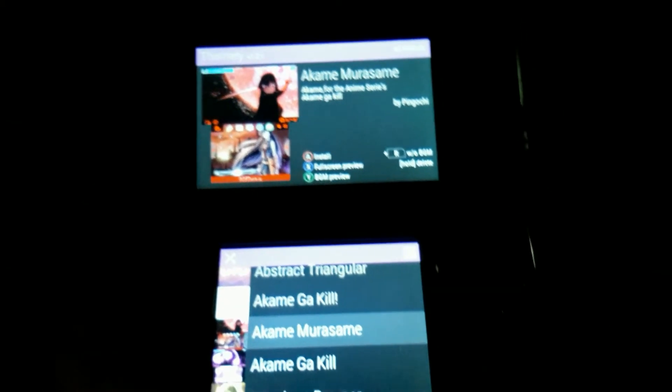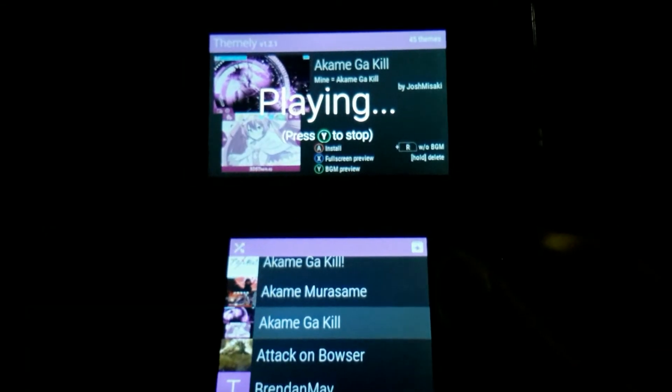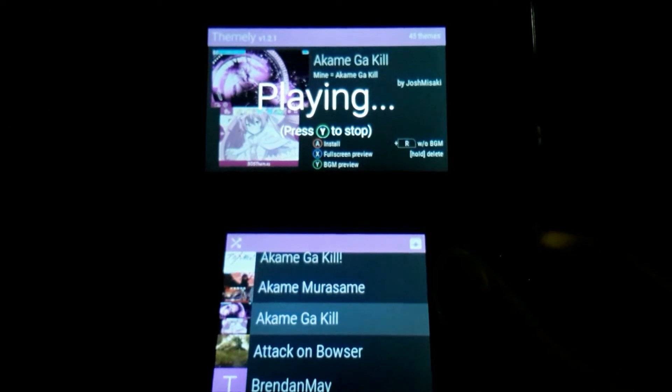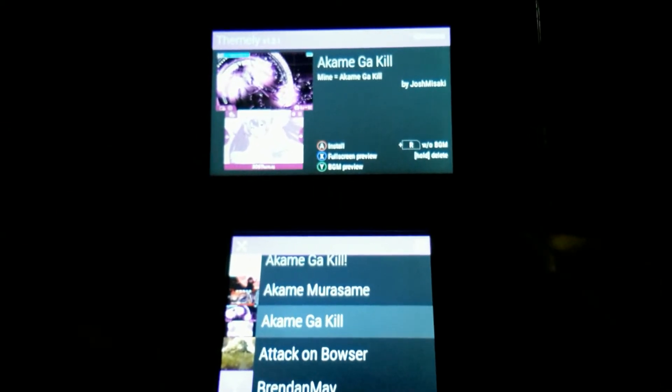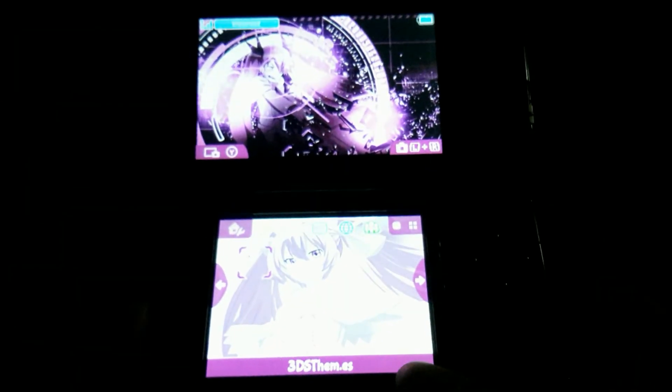Installing themes is pretty easy — just highlight it and press A. You can press Y to preview the BGM, and you can press X to preview the theme, even though I found that to be quite buggy and I couldn't exit the preview.